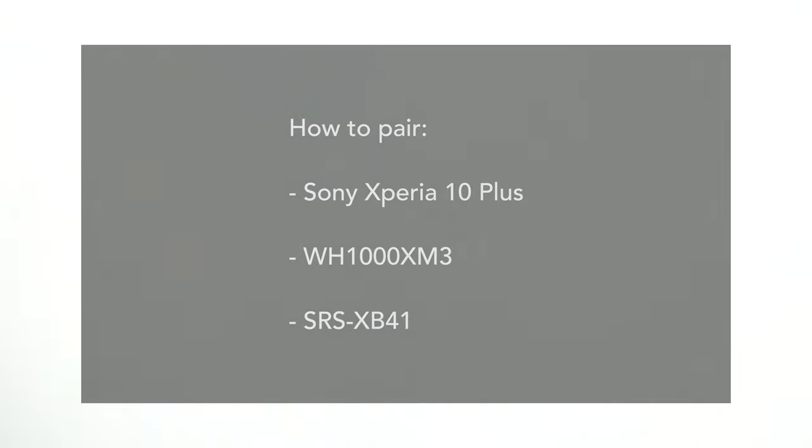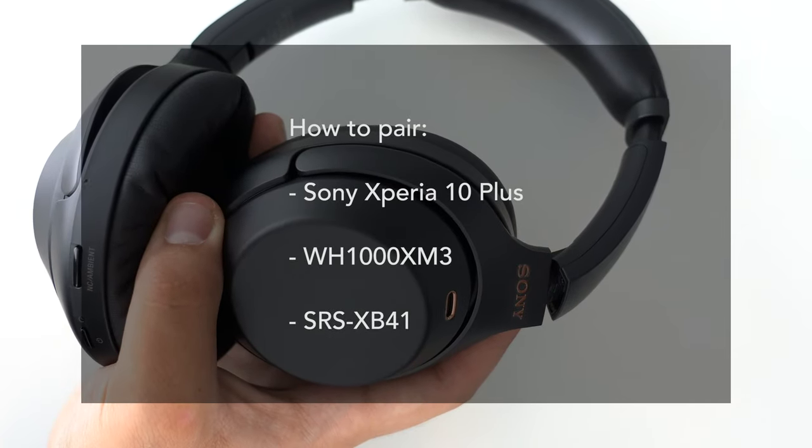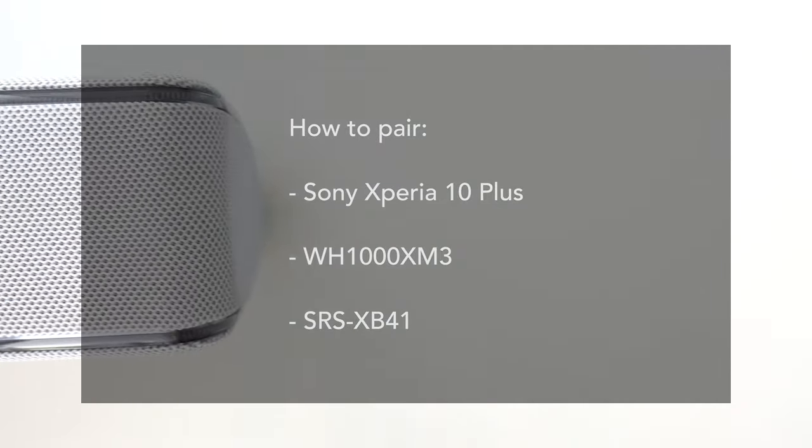In this video, we'll show you how to pair the Sony Xperia 10 Plus with the WH-1000XM3 headphones and the SRS-XB41 wireless speaker.